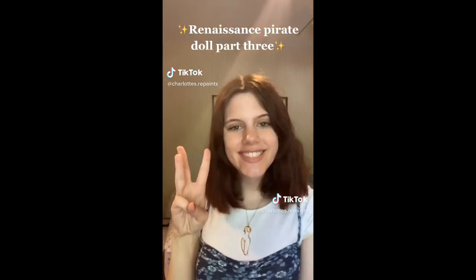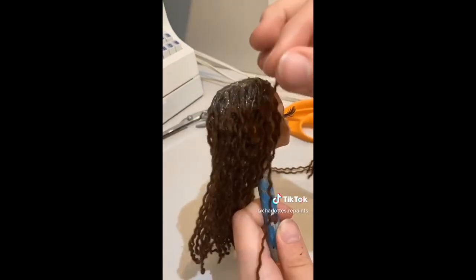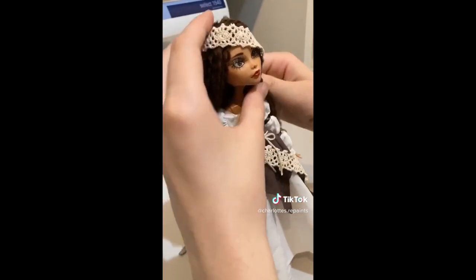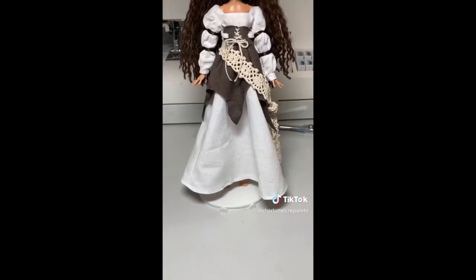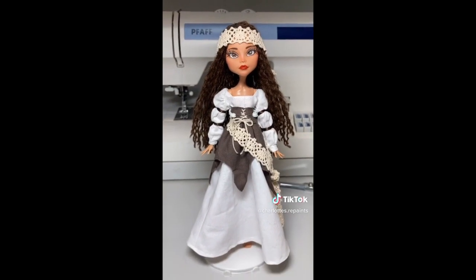Hello everyone, this is part 3 of my renaissance pirate doll. I decided to use unraveled yarn for her hair to make it look like Diana's, since she is the host of this collab. I was too lazy to reroot her hair, so I just hot glued it on and it turned out pretty good — it was a bit messy, but you know, it's hard to tell. To tie everything together, I wrapped that same lace around her head and she's finished! If you're interested in buying her, send me a DM on Instagram.